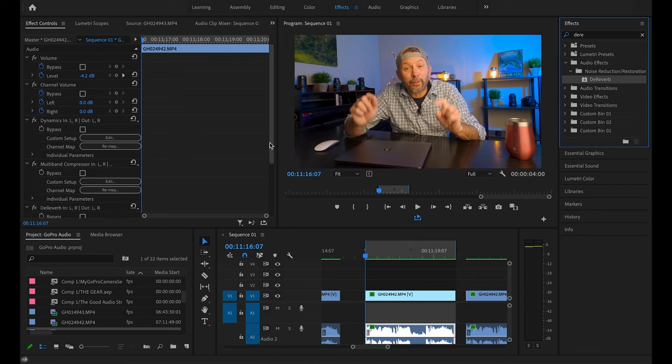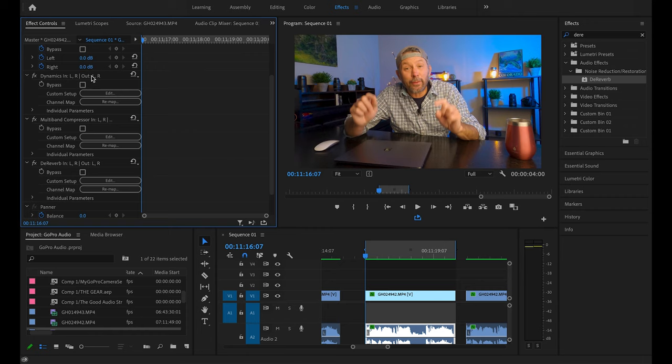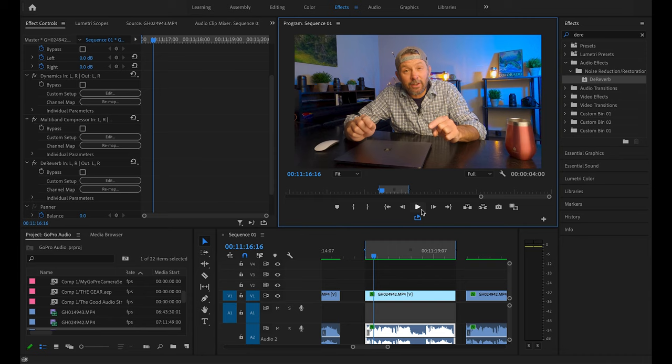Because I don't have a huge echo I can dial this back a little bit — so instead of 40 let's put that at 15. There we go, so we have our three effects applied. Let's take a listen to that adjusted audio: thank you as always for tuning in, in today's video. Sounds pretty good. It's a subtle improvement but an improvement nonetheless, and the more I get into filmmaking the more I realize that quality audio is such a critical piece to a good video.